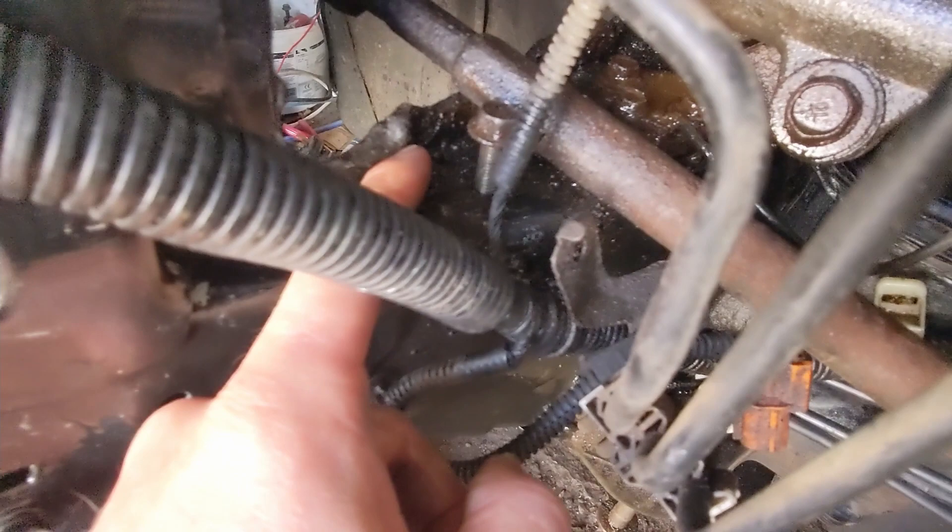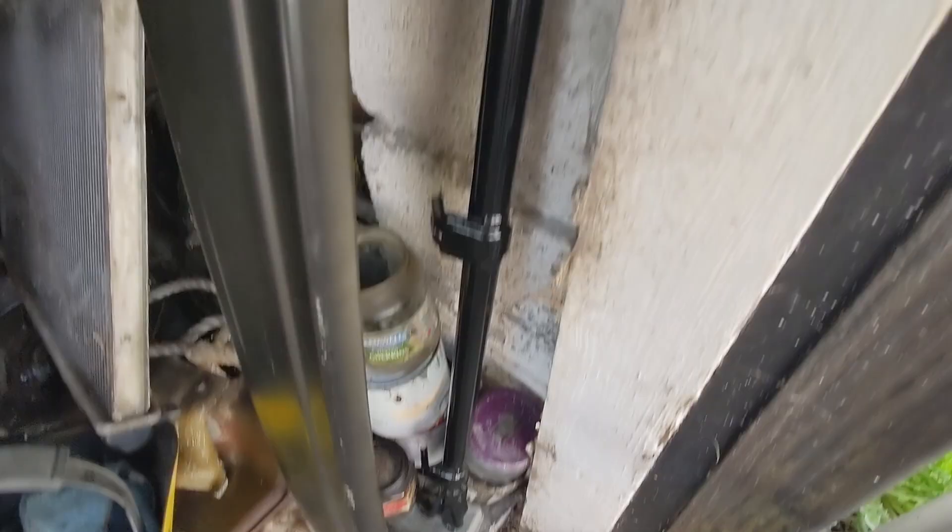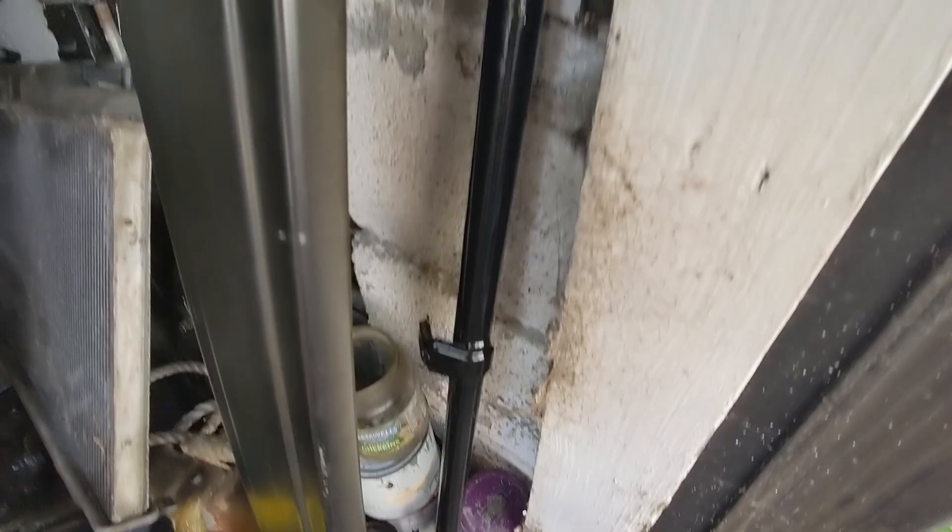There was a strengthening bar across there and that was rusty as anything. That is now sitting here — it's been cleaned up and painted and is pretty much ready to go back on, de-rusted. That's looking pretty darn good.